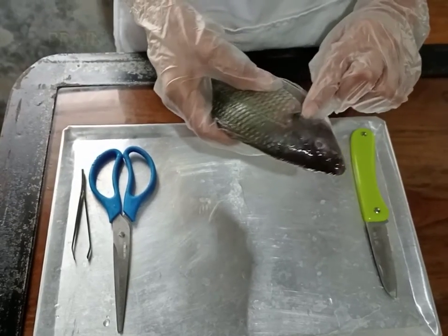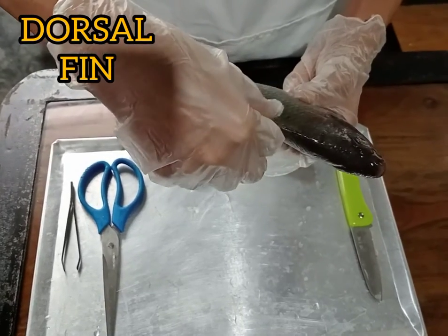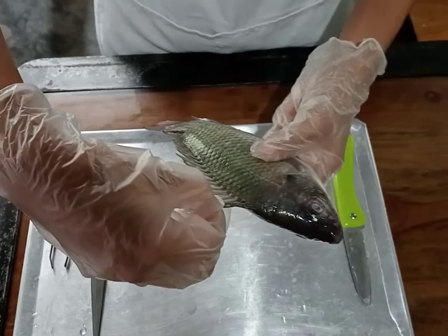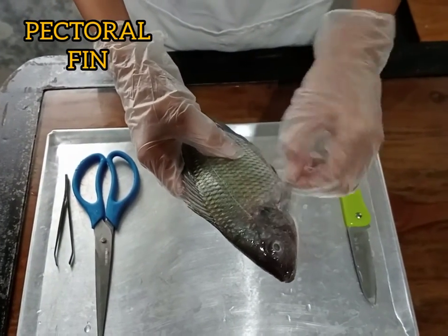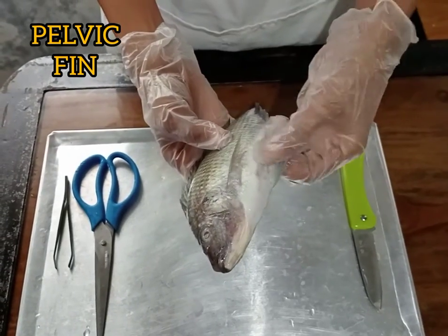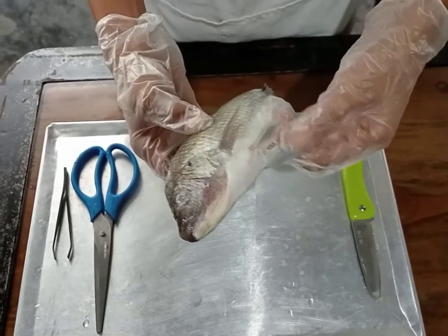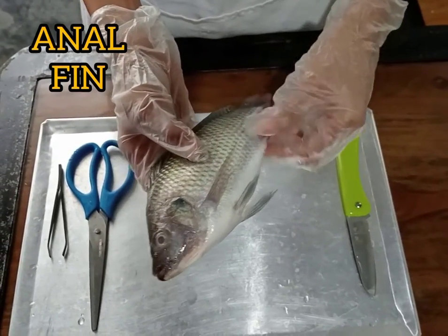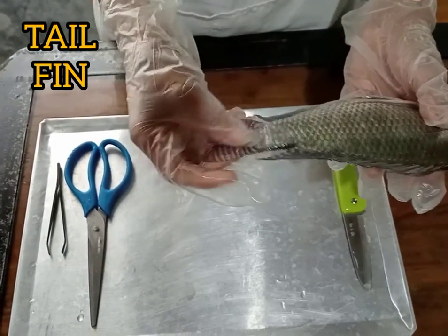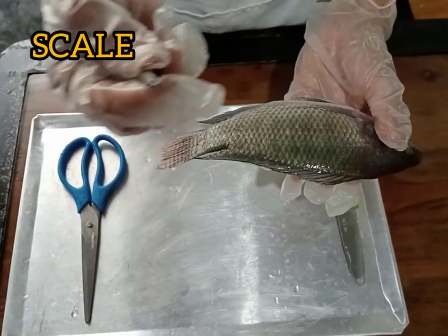We have here also the dorsal fin, the pectoral fin, and the pelvic fin. And we have here the anal fin, and the tail fin, and lastly, we have here the scale of the tilapia.